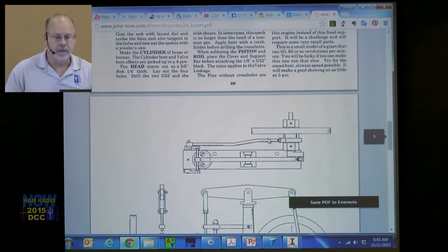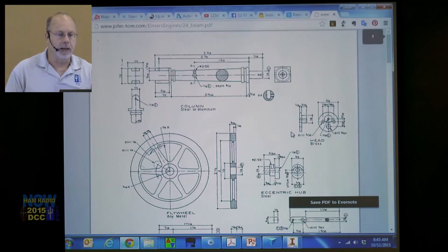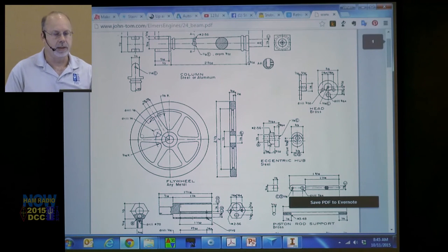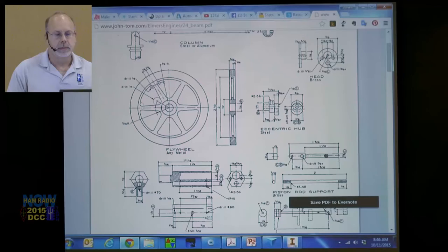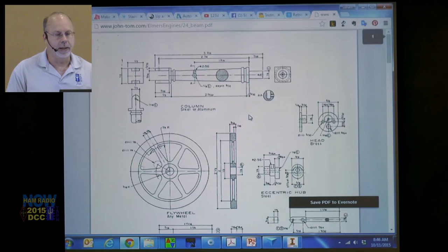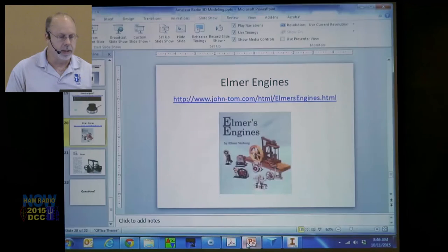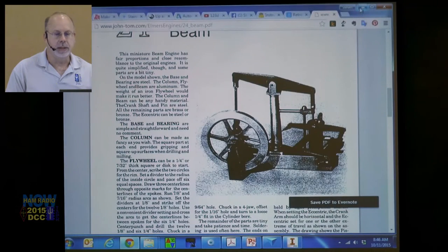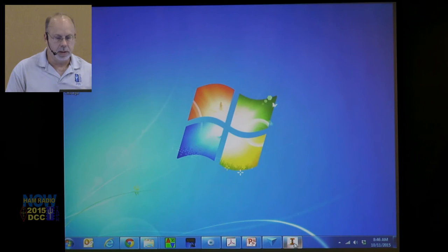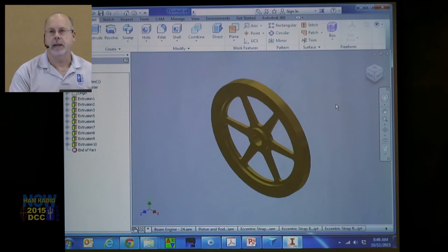I'm a flange head — mechanic, mechanical engineer — and I love mechanical things. The Knack is all things electrical and mechanical. What I did to learn Autodesk Inventor was CAD the whole engine. So here's the flywheel — here's the diameter, here are the little diameters for the spokes. And here it is — the flywheel, modeled in Autodesk Inventor.